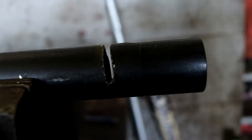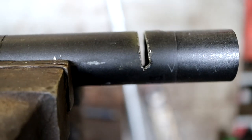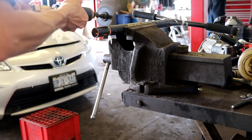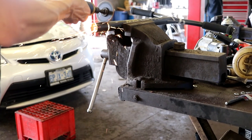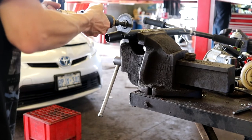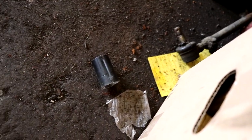You want to get as straight of an edge as you can, but it doesn't have to be perfect. As you guys can see it's not fully through yet, but it's getting there. And there she is — I'm not gonna touch it because it might be really hot.